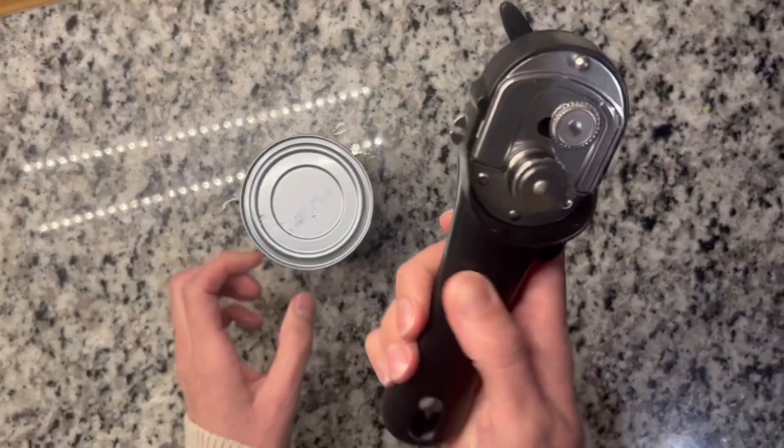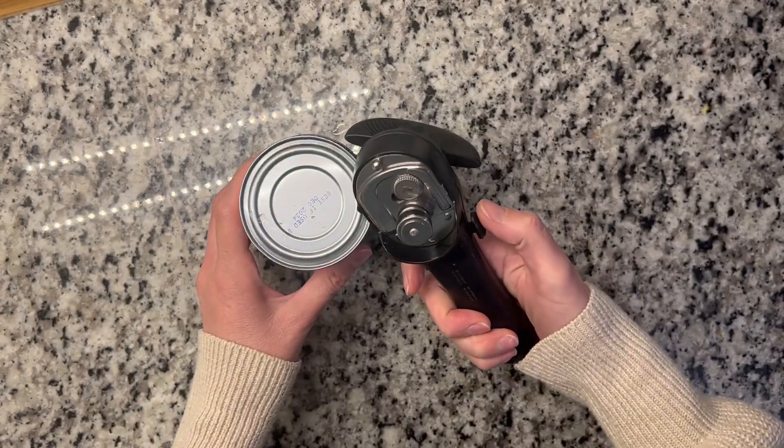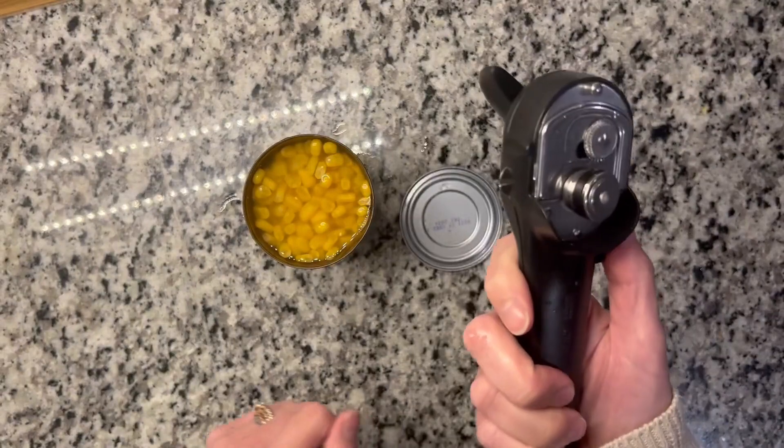What's cool is this little device here — you just hit this button and you're supposed to be able to grab the lid like that to toss it.